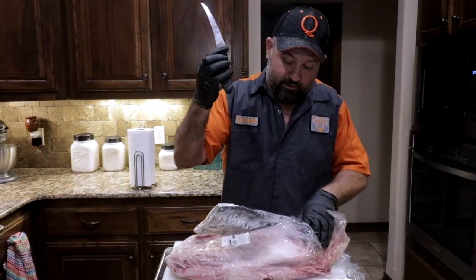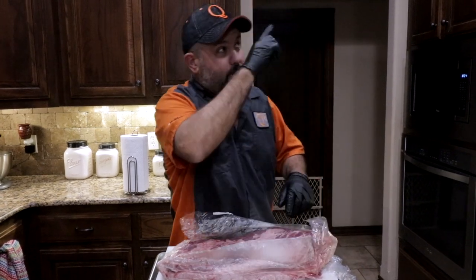And if you guys haven't seen how I sharpen knives, check that video out up here.